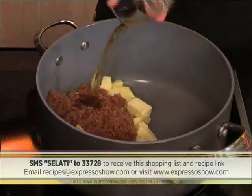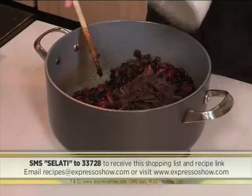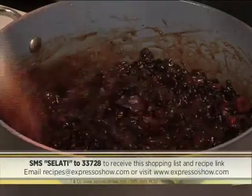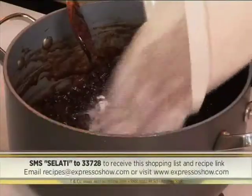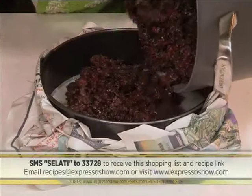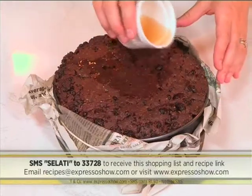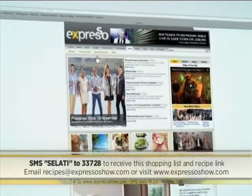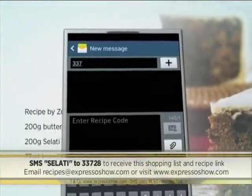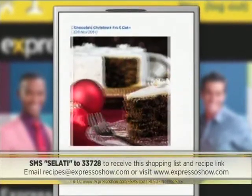Combine butter, sugar, brandy, vanilla, raisins, currants, cranberries, and apricots in a pot and allow to melt. Remove from heat and stir in the chocolate to melt, then leave to cool. Stir the eggs into the slightly cooled mixture. Mix self-raising flour, ground almonds, and cocoa, and stir into the dried fruit mixture. Spoon into a cake tin and bake. Leave to cool in the tin, then poke holes all over the cake and pour brandy over it. For the full recipe, visit the Expresso Morning Show Facebook page or log on to www.expressoshow.com. SMS the keyword SALATI to 23728 to receive the shopping list on your phone.